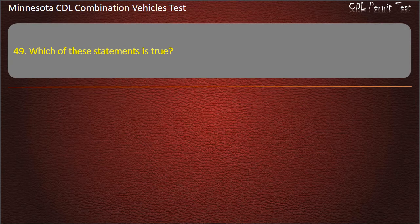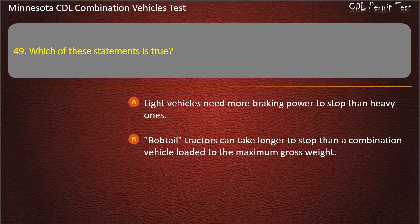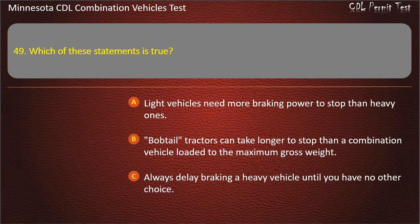Question 49: Which of these statements is true? Light vehicles need more braking power to stop than heavy ones; bobtail tractors can take longer to stop than a combination vehicle loaded to the maximum gross weight; or always delay braking a heavy vehicle until you have no other choice. Answer: Bobtail tractors can take longer to stop than a combination vehicle loaded to the maximum gross weight.